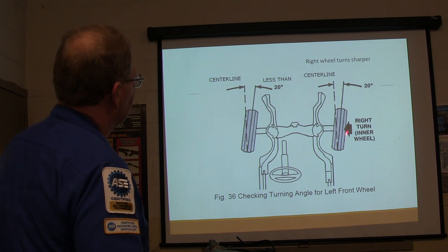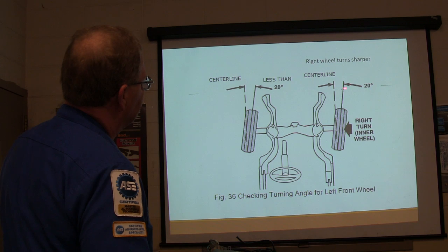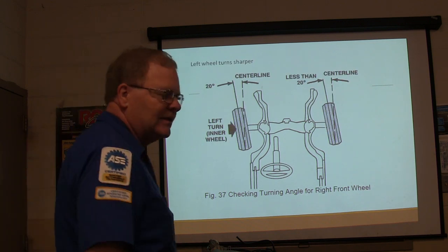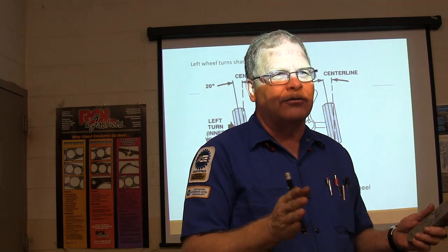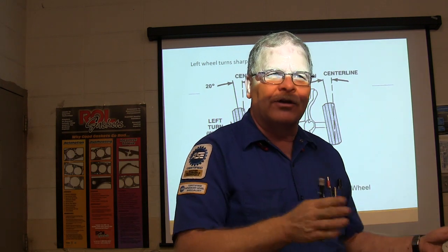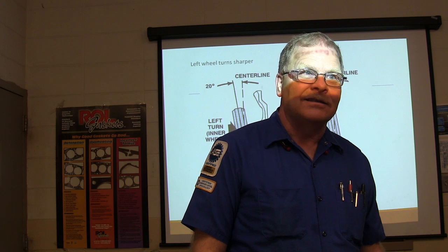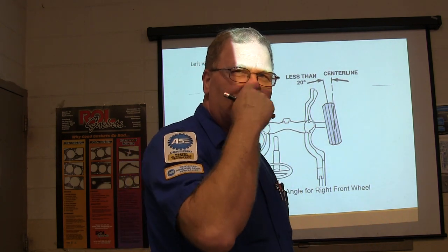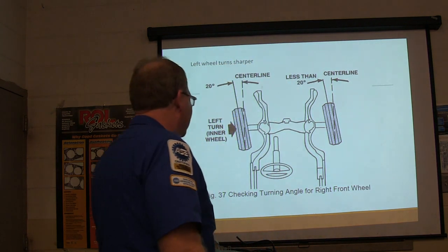The right wheel turns sharper when turning — this will be less than 20 degrees, this is going to be 20 degrees. Left wheel turns sharper the other way. If you try building a go-kart and think you know a little something about steering geometry — trying to engineer toe-out on turns and all that — it is a heck of a lot more complicated than you think. It's a nightmare.